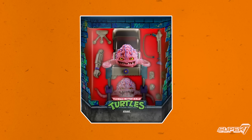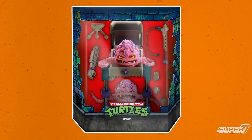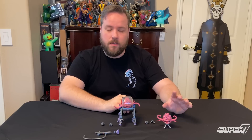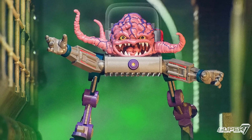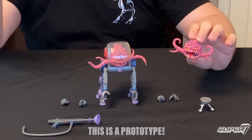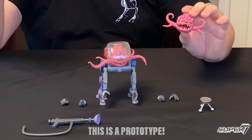Next up we've got Krang, everyone's favorite being from another dimension. He comes with so much stuff, like the vintage figure times 10,000. The first thing you'll probably notice is the alternate Krang look, because typically we give you the alternate head situation for ultimate figures. But with Krang, his whole body is his head. So instead of giving you an alternate head for Krang, we're giving you an alternate Krang.